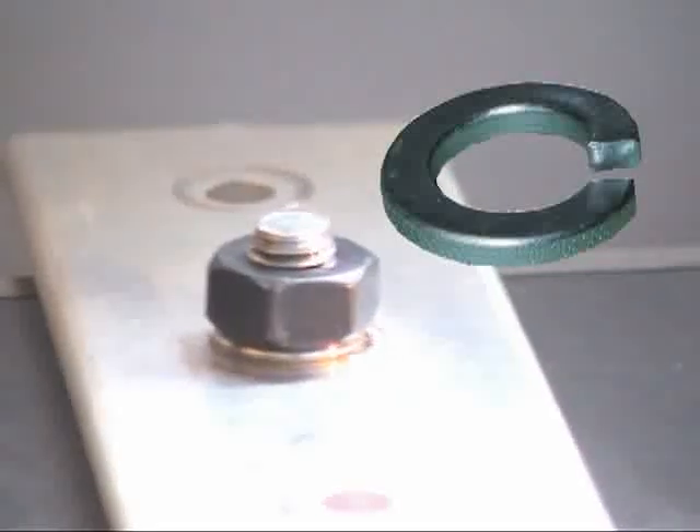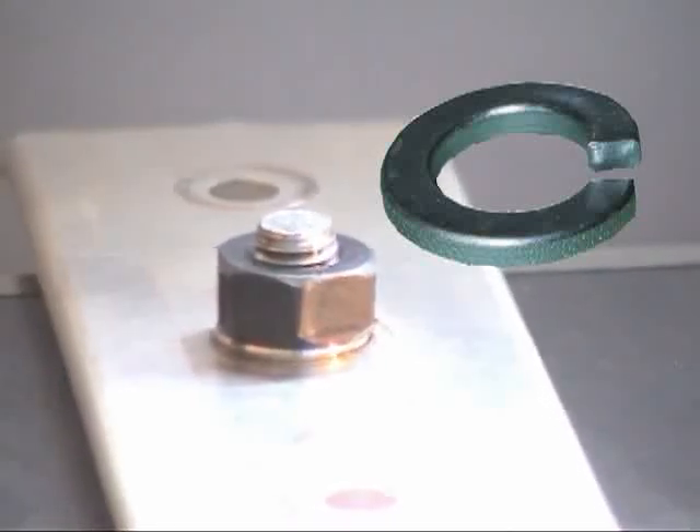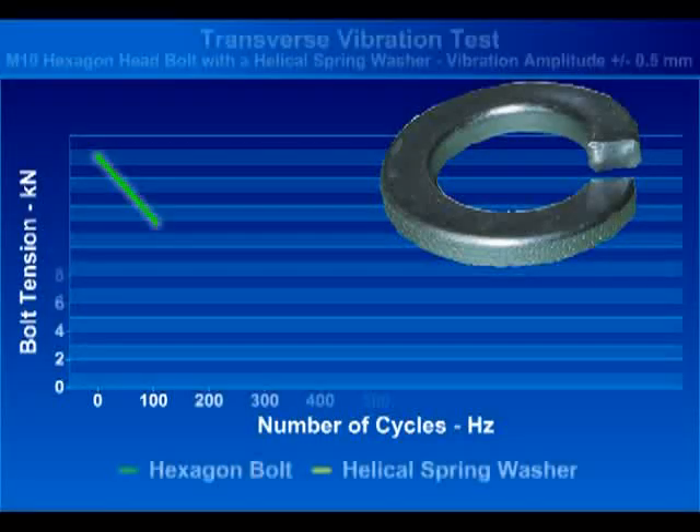Tests completed with certain locking devices have shown them to be ineffective in resisting self-loosening. Helical spring washers are commonly used across a wide range of industries. Tests completed indicate these locking devices to be ineffective in resisting high levels of vibration as produced by a Junker test. Helical spring washers can be shown to come loose as fast as plain washers.